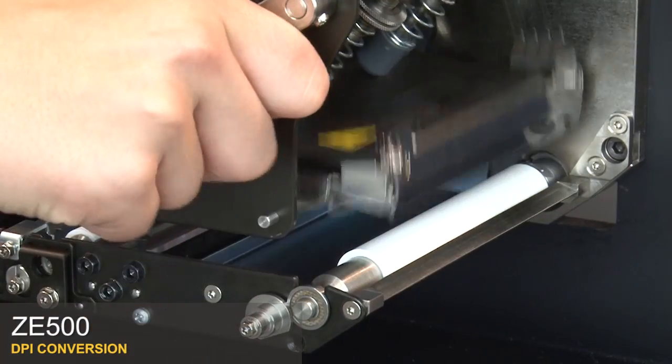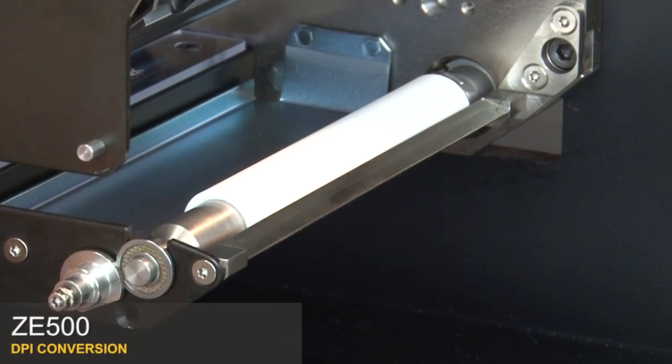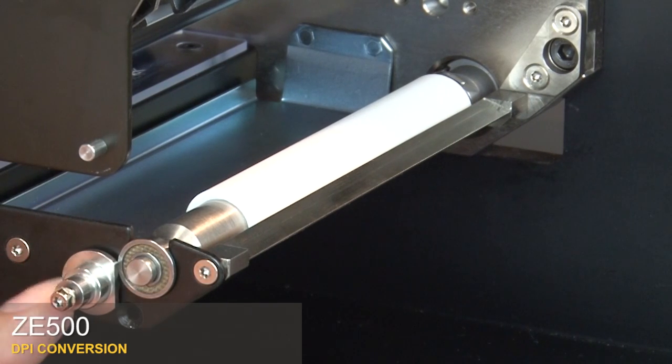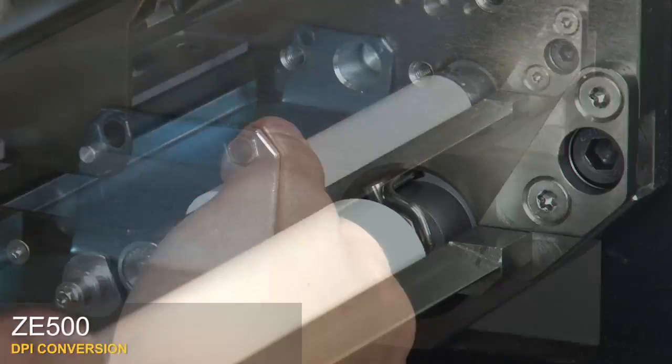Open the printhead. Loosen the retaining screw. Rotate the latch pin to the open position. Tighten the screw. Pull the platen roller towards the support plate and lift it out.